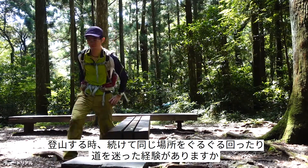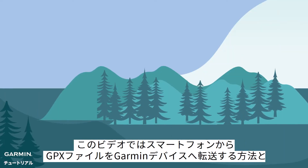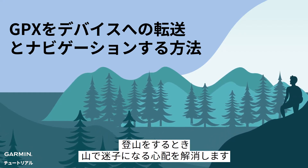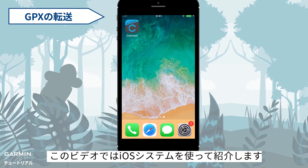Have you ever been stuck somewhere and didn't know how to find the right way to get out when you went climbing? This video will show you how to use your phone to import a GPX file into your Garmin device and use it to navigate. Let your Garmin device help you with your climbing. In this video, we will use iOS to demonstrate.